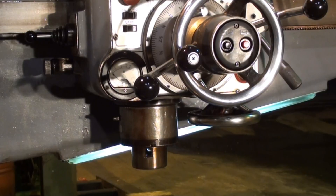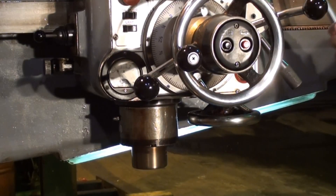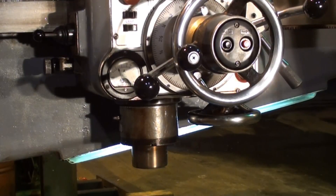We're going to show the drill running in just a couple of the number of available speeds. This is the highest speed on the drill — we'll engage the clutch. That's 1985 RPM. That is 472 RPM.